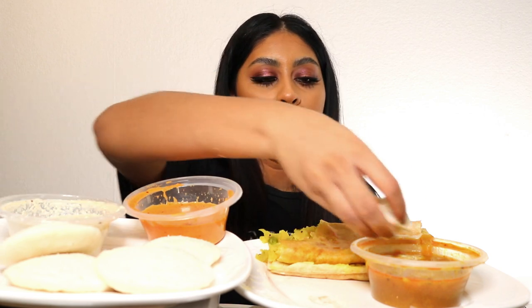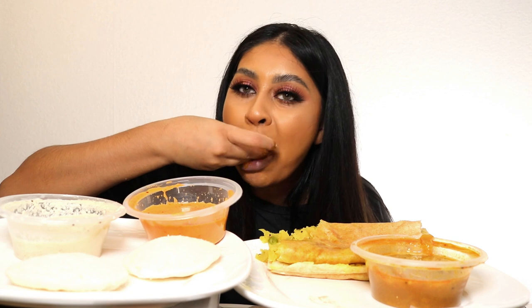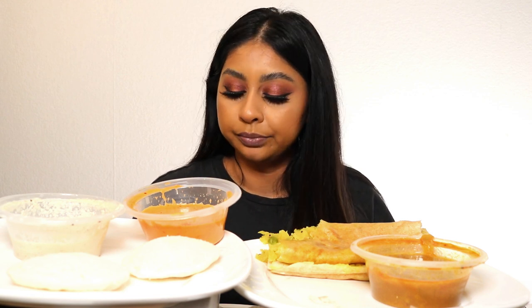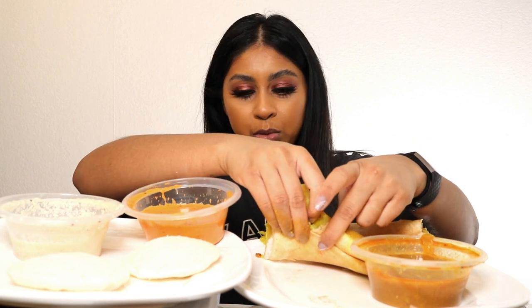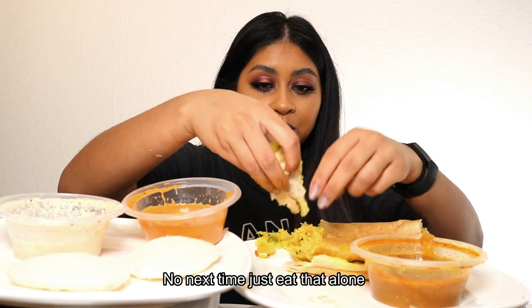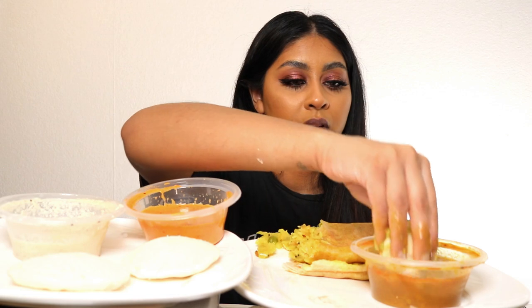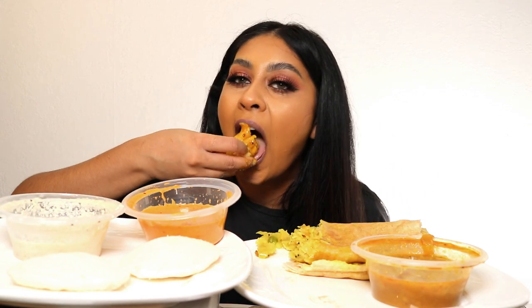I'm literally running around like a headless chicken today because I'm filming three videos. So yummy. I don't know what to eat now — the pani puri was the best, I wish I had bought more. That was so good, that was the best pani puri I've had in a long time.